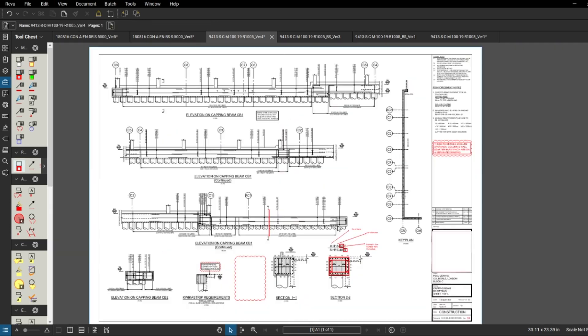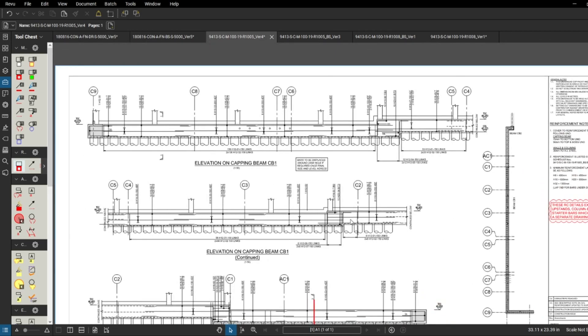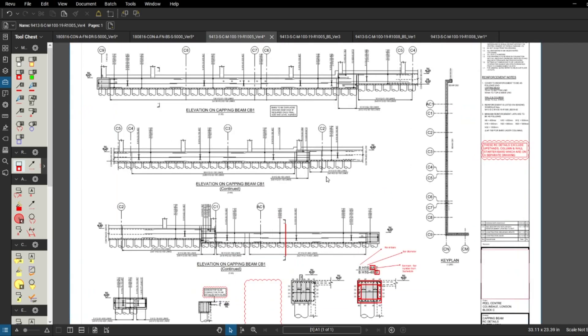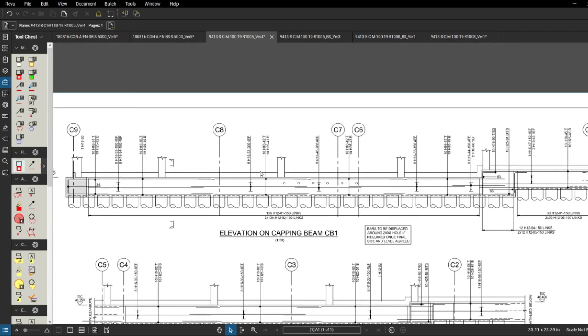I think that'll be all for today's video. I've shown you how the capping beam looks, some sections, the column drawings, and the schedules. If you've got any questions please leave a comment and I'll try to explain as best I can. In two to three weeks I'll make some drawings available to download. Thank you for watching - if you liked it please leave a thumbs up, subscribe to the channel if you want to see more videos, and turn notifications on. See you next time!